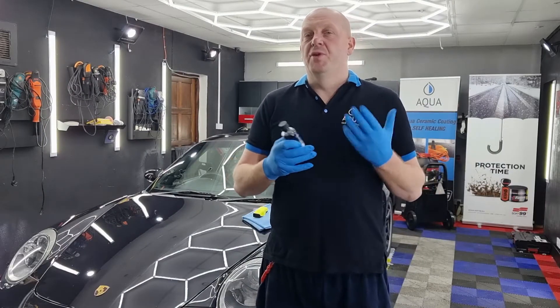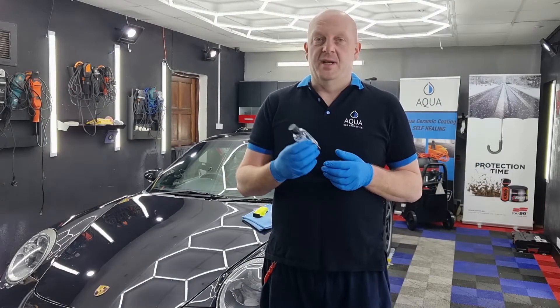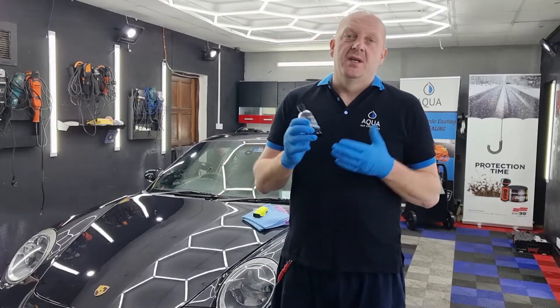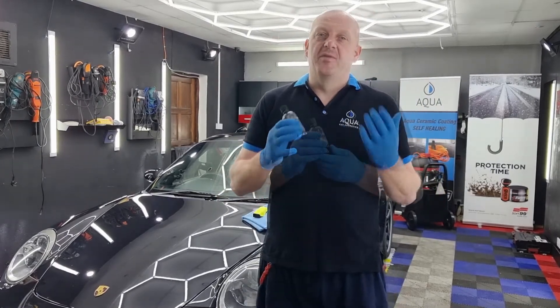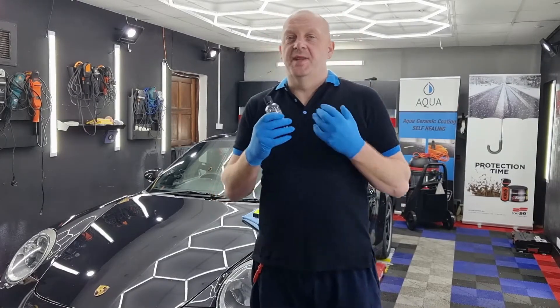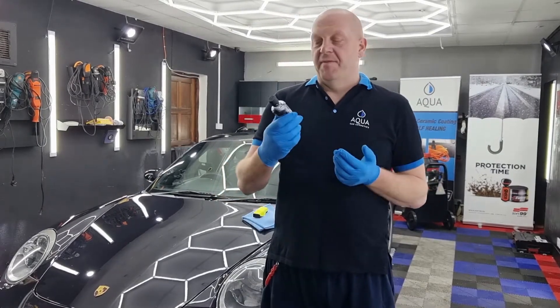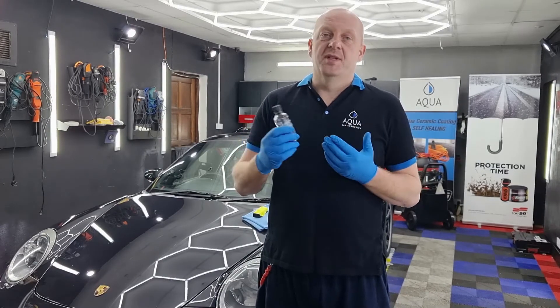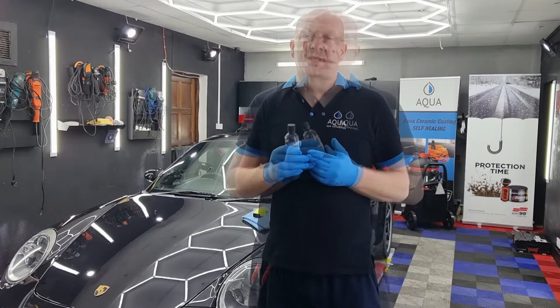Graphene coatings are sort of a new thing on the market — they've probably been around for about two years since the first one appeared. This product from Aqua has been here for the last few months. The first question I had when I saw graphene coatings was: what are the benefits compared to standard ceramic coatings?